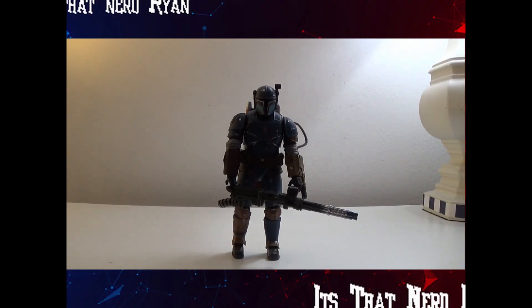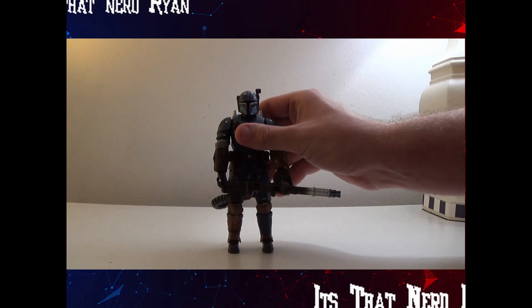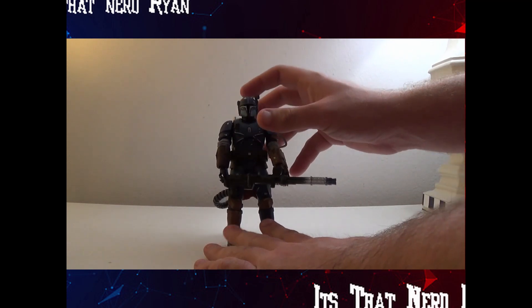Hey everyone, how's it going? It's ThatNerdRyan here. Welcome to the one-shot review of the Star Wars The Black Series Best Buy exclusive Heavy Infantry Mandalorian.